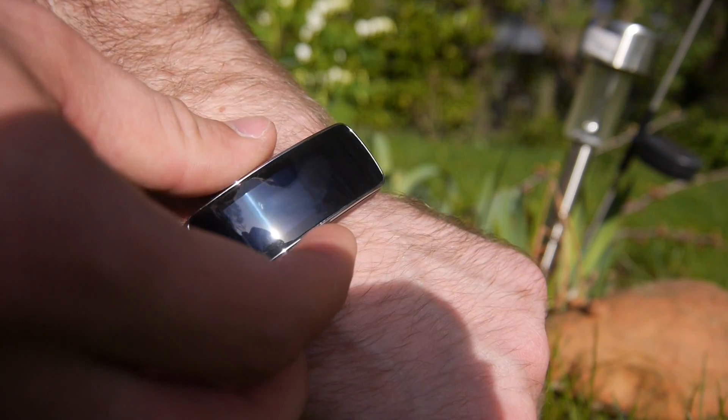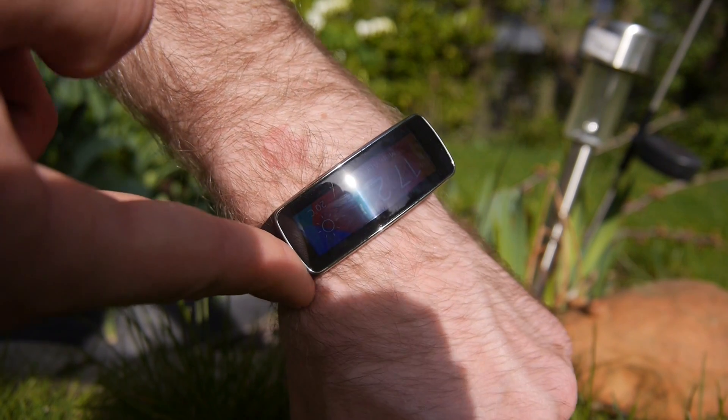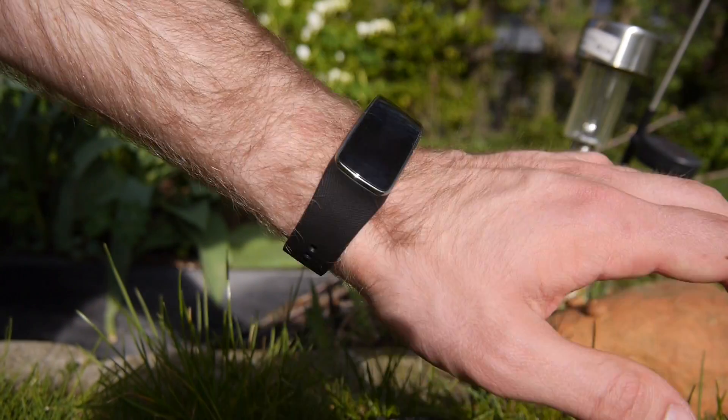And if you turn on the screen, you can see that on level 6, which is the maximum level, I can actually see the display quite nicely. But I don't think my camera is capturing it right since I can really see it a lot better in real life.